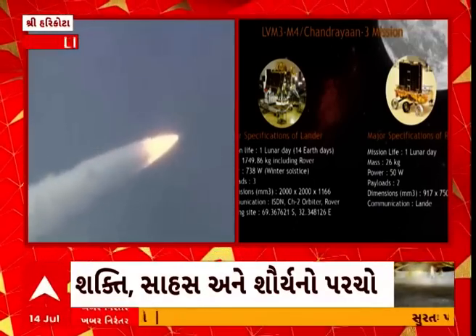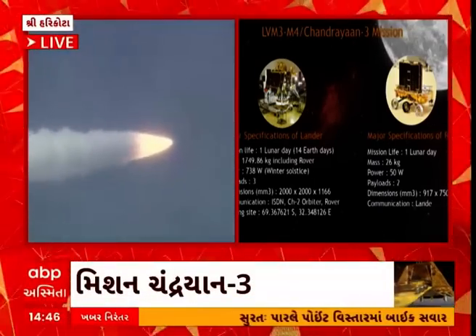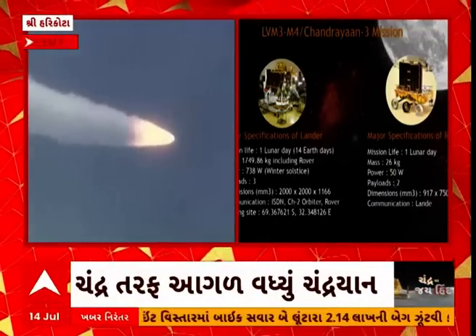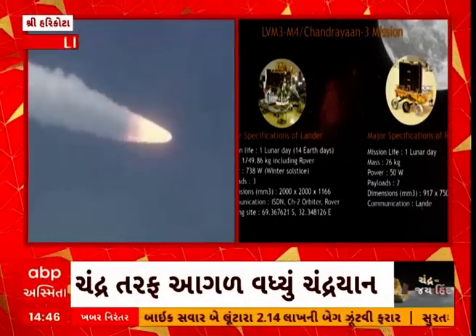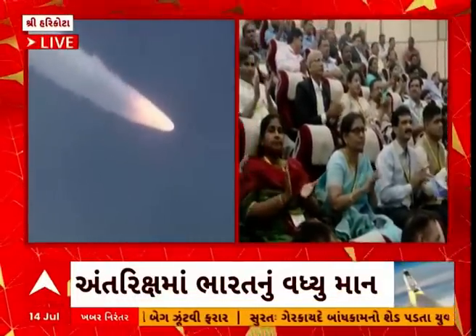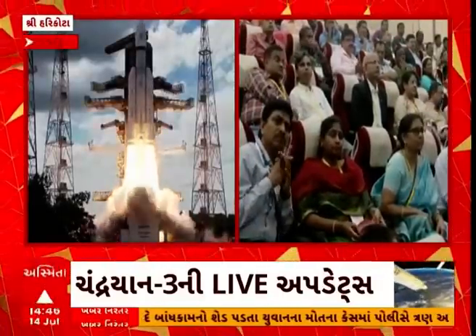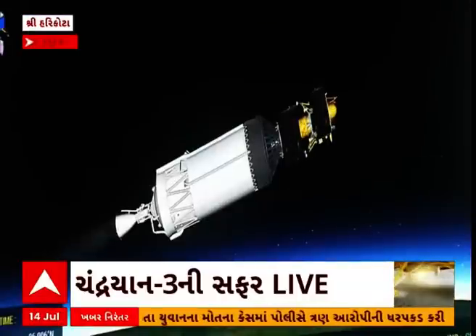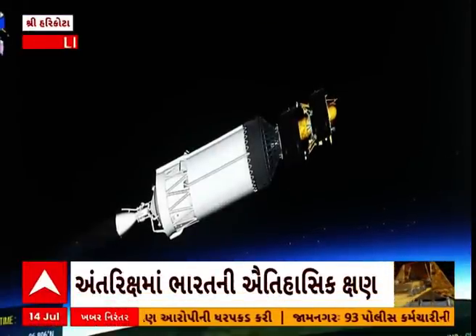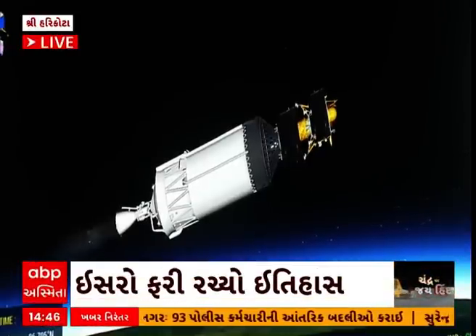ILSA — Instrument for Lunar Seismic Activity — landing site ke aaspaas ke kshetra mein bhucamp jaisi gatividhiyon ka pata lagaega. Rover mein Chandrama ki satah ke tatvaatmak vishleshan ke liye Laser Induced Breakdown Spectroscope aur Alpha Particle X-ray Spectrometer ka istamal kiya jaega. Ek bahut hi dilchasp vaijnanik payload hai SHAPE — Spectropolarimetry of Habitable Planet Earth — jo Chandrama se prithvi se paraavartit near-infrared kirno ka vishleshan karke doosre jeevan-sahay grahon ko khojne mein madad karega.